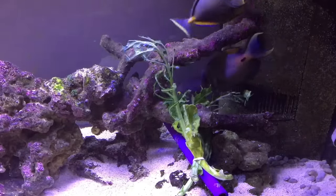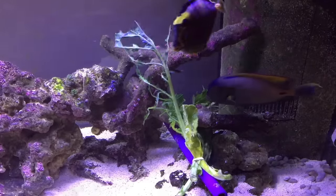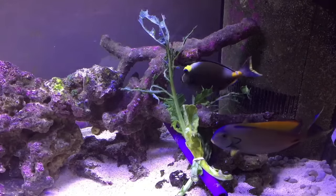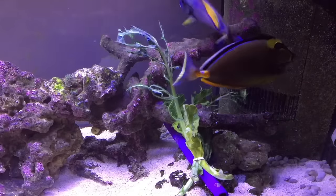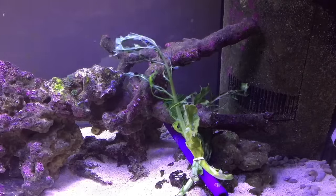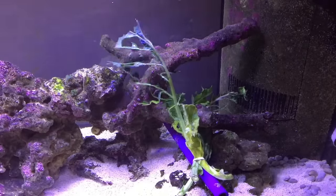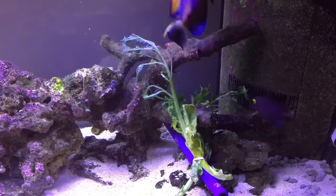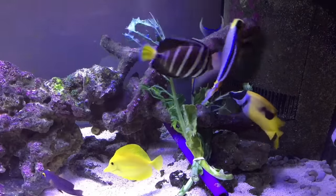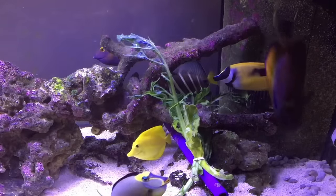My corals never looked better with just that one powerhead. I'm only going to use one Vortec kept really low at about 10%, then crank it up for about an hour after the corals close at night to blow stuff around. I'll rely on vacuuming the sand bed. I really love the tank with just one Hydor powerhead — I might pick up another one today, point it at the back glass so it bounces off to reduce dead spots. The fish are loving it, the corals are loving it, and the tank looks really clear. I kind of fell into this experiment accidentally when the MP40s failed.